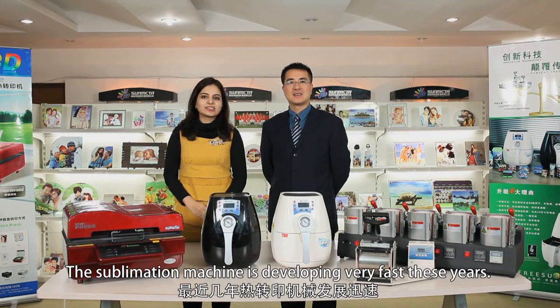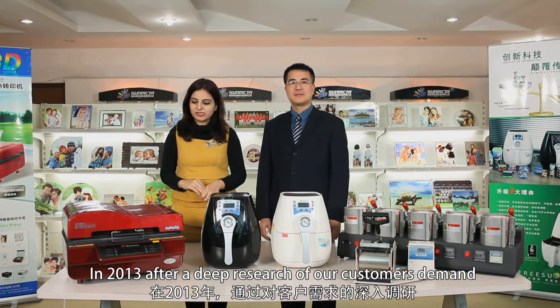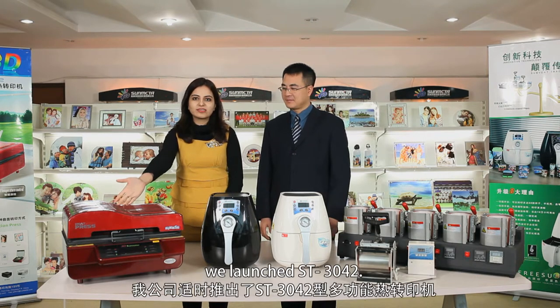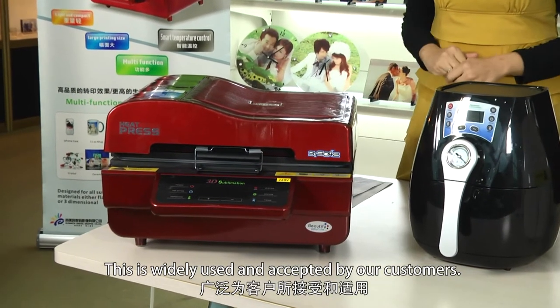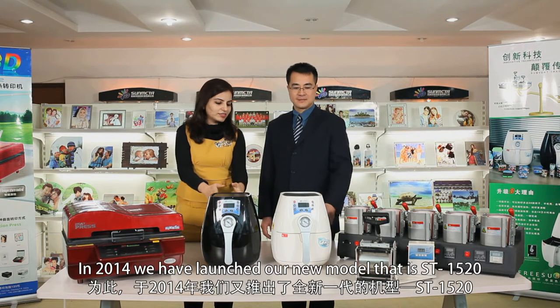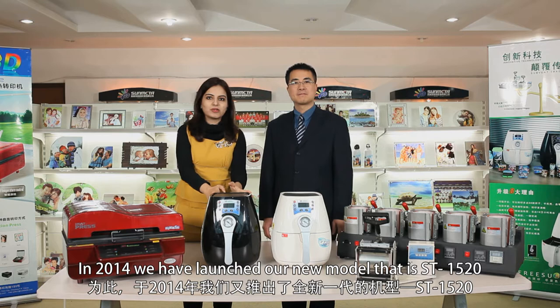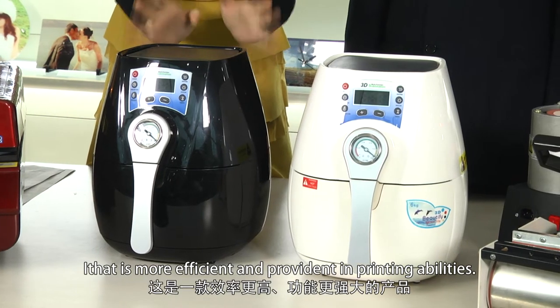The sublimation machine is developing very fast these years. In 2013, after deep research of our customers' demand, we launched ST3042. This is widely used and accepted by our customers. In 2014, we launched our new model, the ST1520, which will be much more efficient and capable in printing ability.